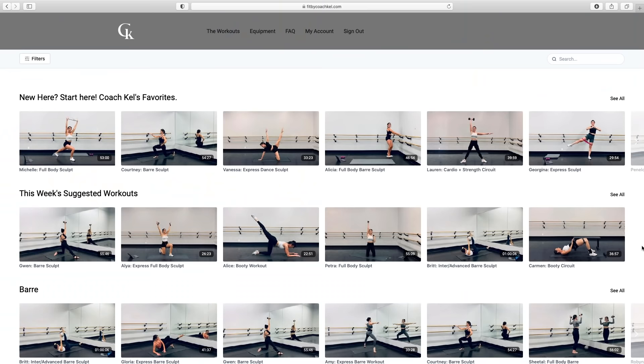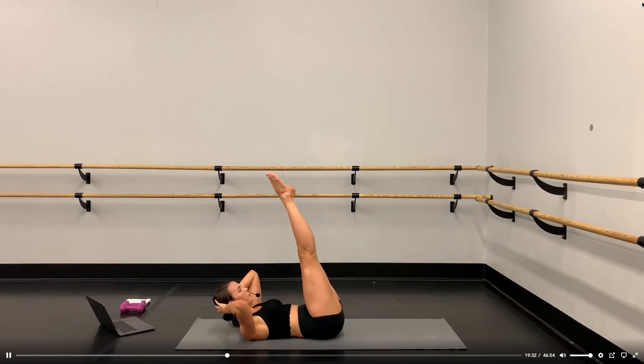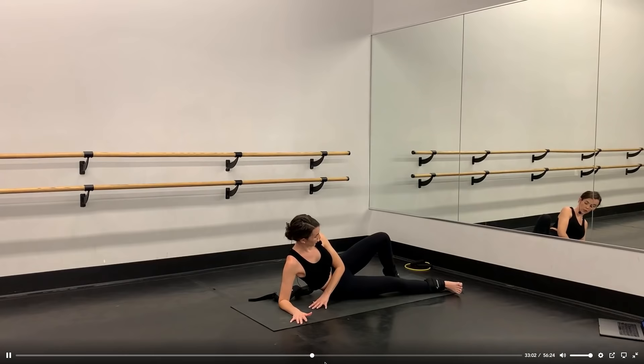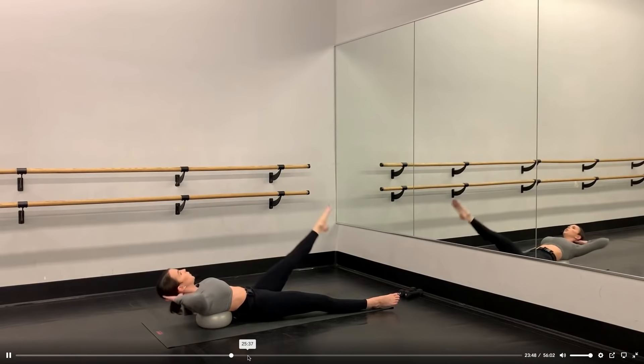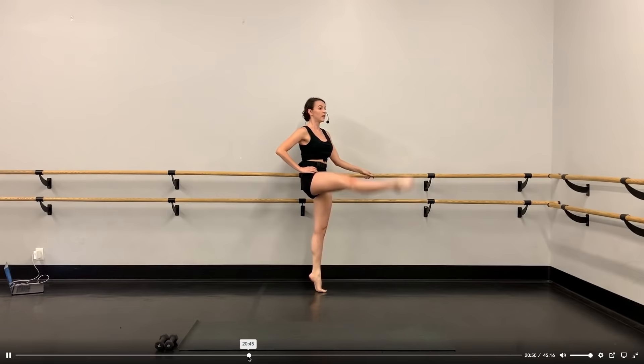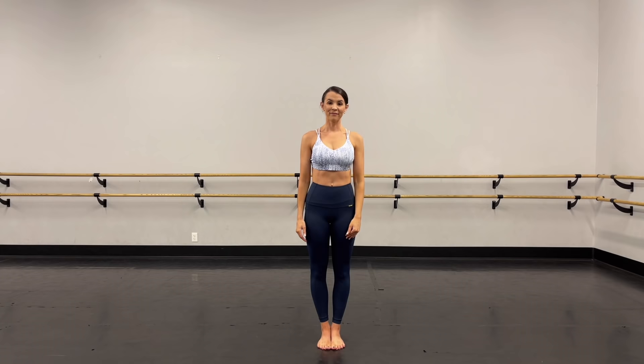Before we begin, I want to give a shout out to my online fitness studio fitbycoachkel.com. This is a website with a monthly subscription where you can join and get access to a full library of workouts anytime, anyplace. You can cancel anytime and cancellation is free. We have bar workouts, ballet and dance inspired workouts, boot camp, strength training, body sculpting, a booty program, and lots of stretching videos. Again, that's fitbycoachkel.com.